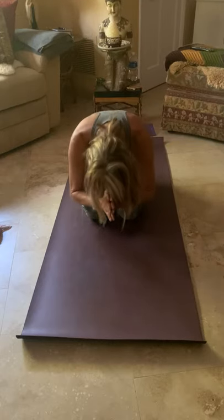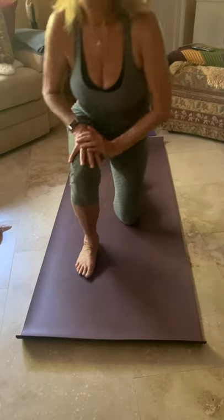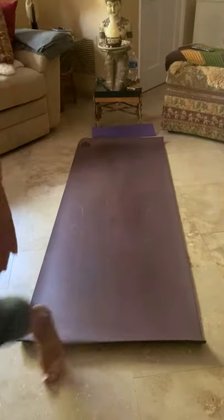Om Shanti, Shalom, and peace. Namaste. See you soon. Bye.